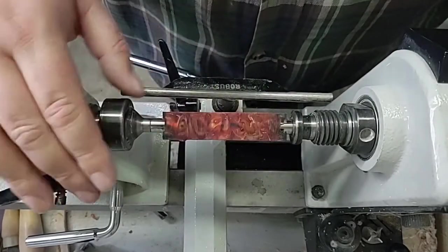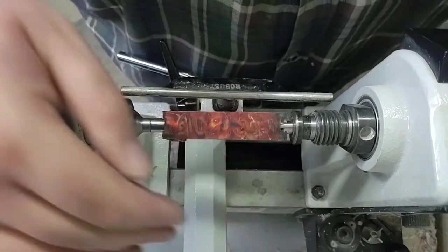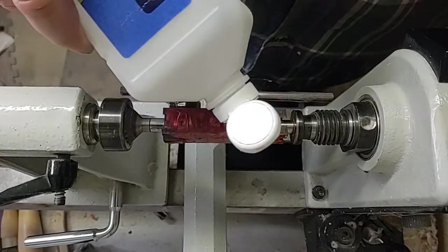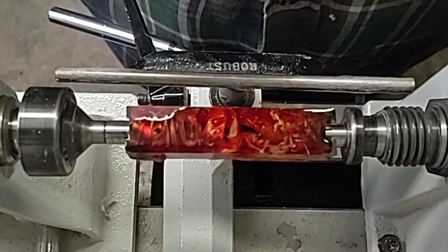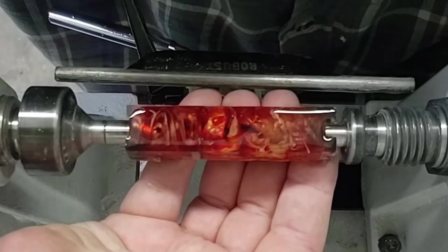This side here looks really, really cool. Let me get that to focus — I'll put a little alcohol on it here. Check that out — really a cool effect that that's got.